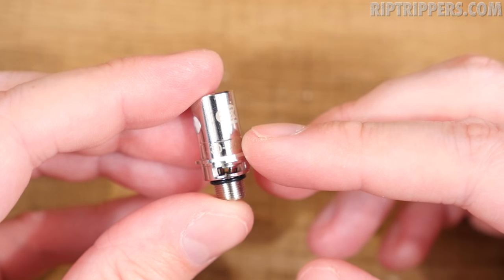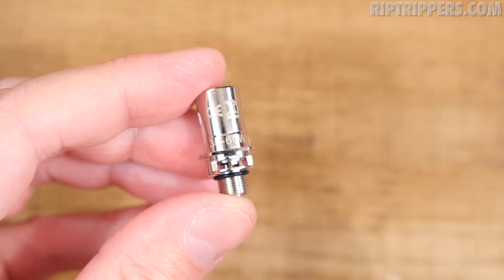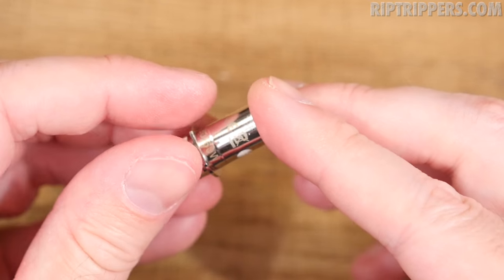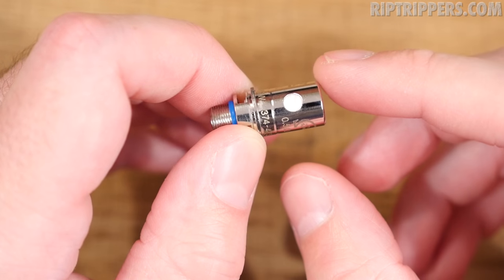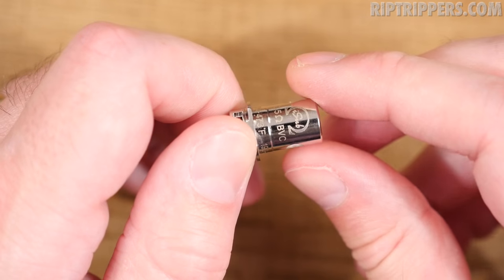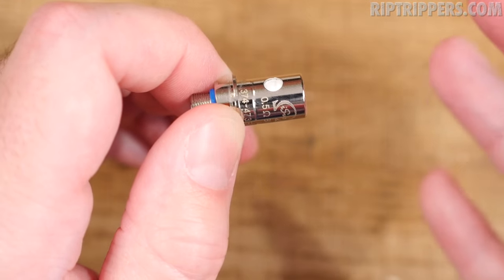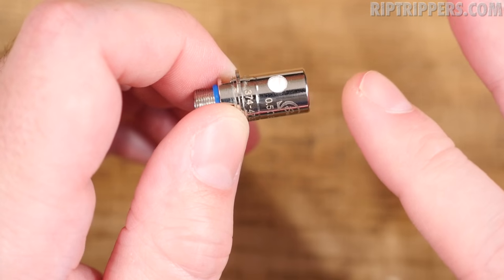This kit also comes with a 0.5 ohm Kanthal coil head — recommended vape 30 to 60 watts, with a black band instead of the blue one on the stainless steel. Still a vertical coil, with a screen for spit-back protection, huge wick holes, and organic cotton. First things first, we've got to juice this coil head up. If you're a newbie, make sure you get this cotton nice and saturated because you do not want to burn it. The great thing about using these stainless steel coil heads is this thing can run in temperature mode — you'll never get a dry hit.